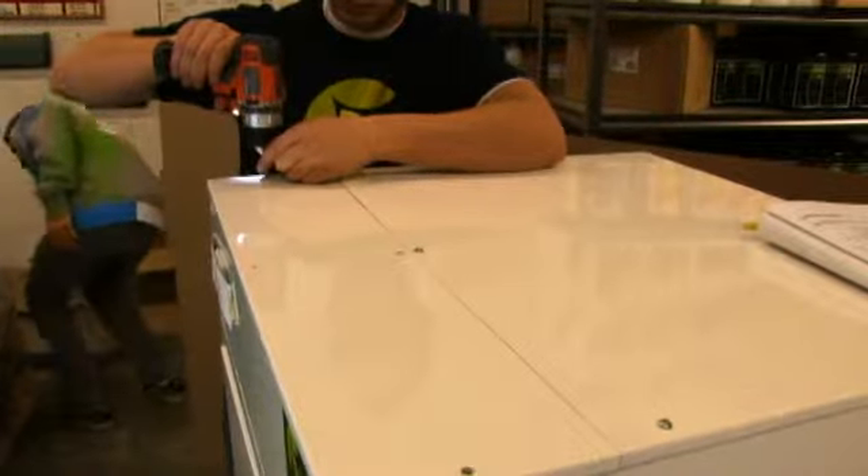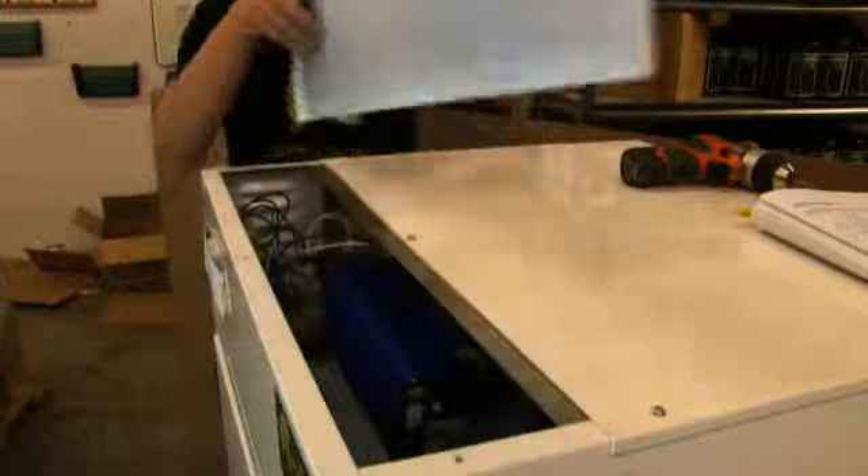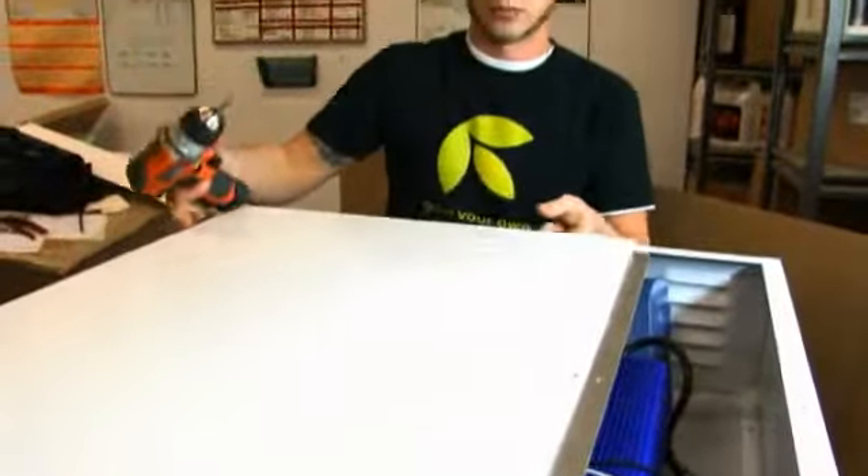Remove the small top. Use an electric drill and the Robertson bit provided. Remove the large top.